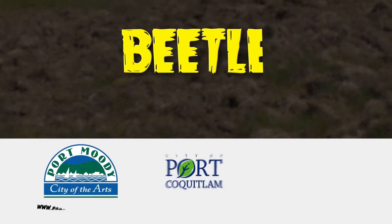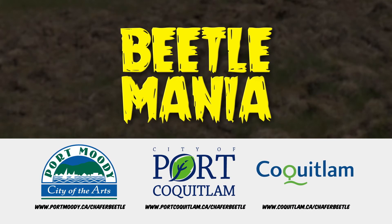Look for more information on managing the chafer beetle in our other videos and online at your City's website.